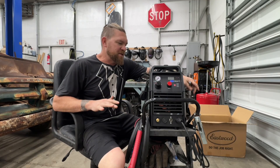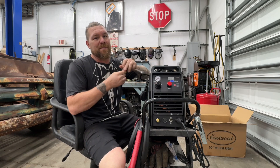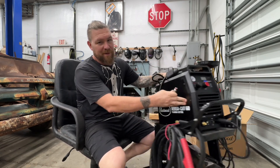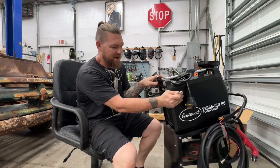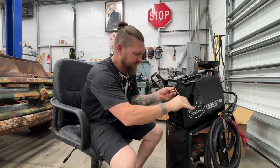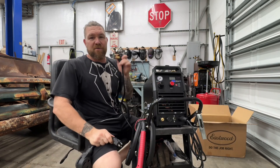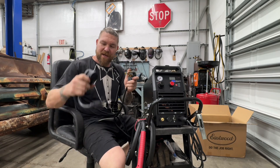Plasma cutters are relatively simple. This 60 amp one from Eastwood comes with everything you need except the air chuck — they probably left that out because everybody has different types of air chucks in their shops. Figure out which one you need and install it right into the back of the unit.